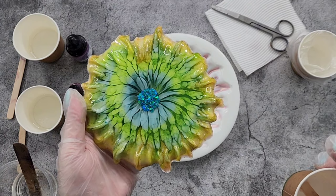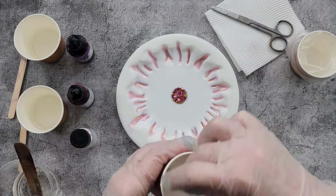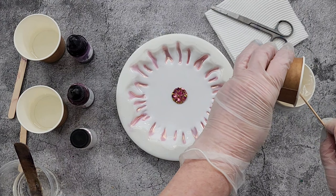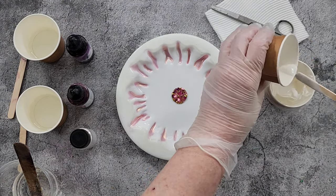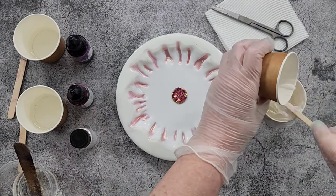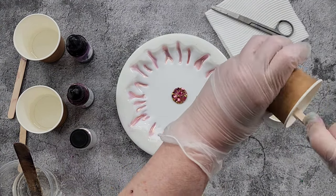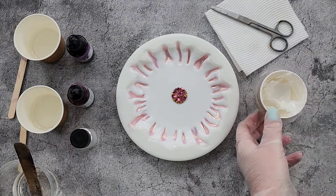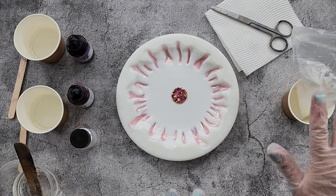That previous one also used six drops of bloom paste and it worked well. This one is going to have a second clear push. I mixed up 115 grams of Part A and 50 grams of Part B of the Platinum Super Clear. It's a very similar consistency or viscosity to the Art Pro. If you can't get Art Pro and you're in Australia, you could try the super clear — though I don't know if it's available outside Australia yet.